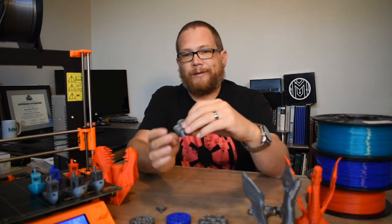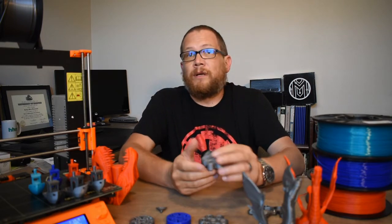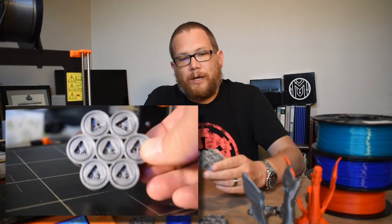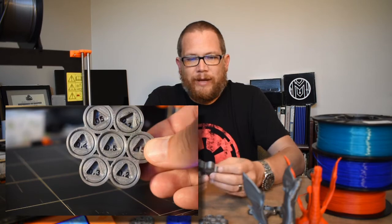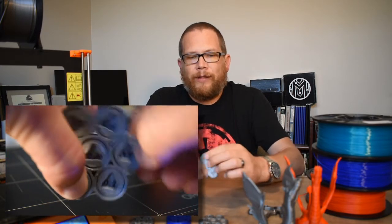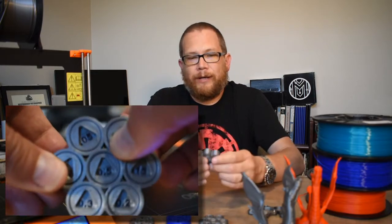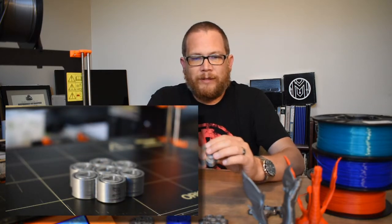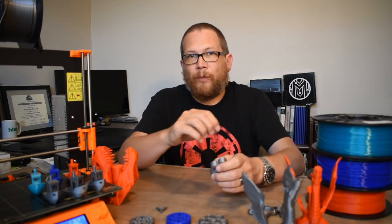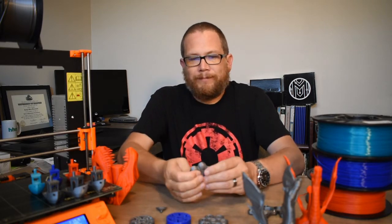That was printed at 0.15mm layer height, so I thought I'd try printing it at 0.1mm layer height to see if things would free up more. Basically got the same results: 0.5, 0.4, 0.3, 0.2 all turned, and 0.15 still needed pliers. One thing I will say is that once broken loose, the 0.15 ring turns better at 0.1 layer height than at 0.15 layer height. I think I may need to mess with the extrusion width — a narrower layer width might help — but 0.1mm tolerance still did not turn.